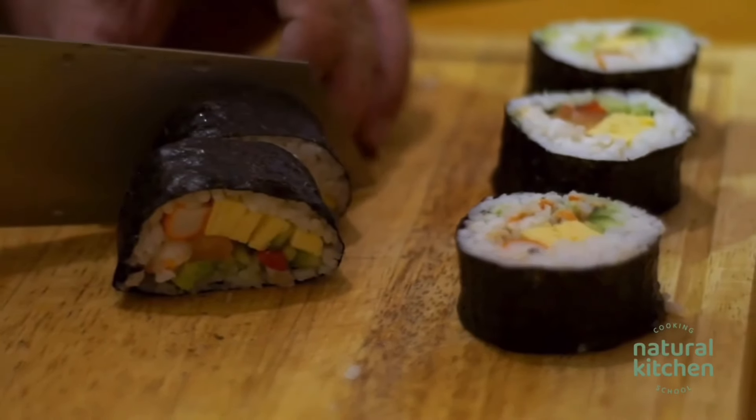If you're trying to choose between either a Western knife or a Japanese knife, it comes down to personal preference. You want to select a knife that's comfortable to hold, feels like the right weight for you, and has a good sharp blade.